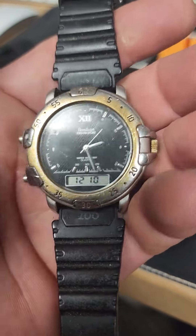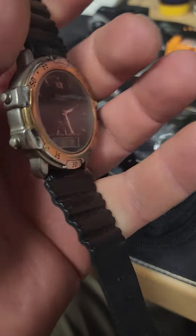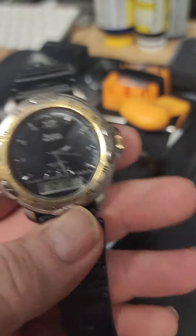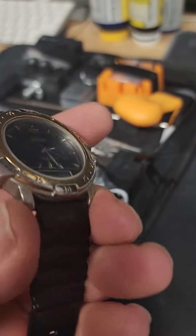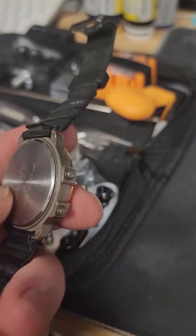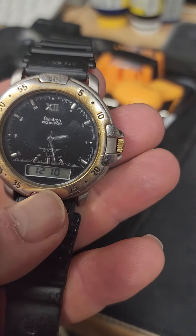It's been a long time since there's been any power to run through this old boy. I have a bunch of watches that I keep — I never get rid of them — and this one is one that I believe I had back in the 80s, when I was working at LAPD. It was probably one of the best watches I could afford at the time, and it's an Armatron Pro All Sport.